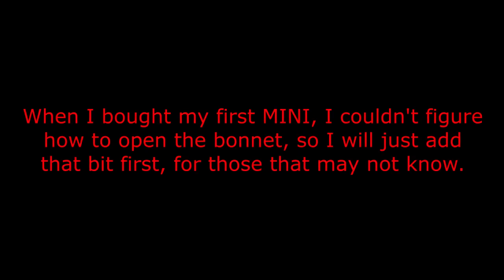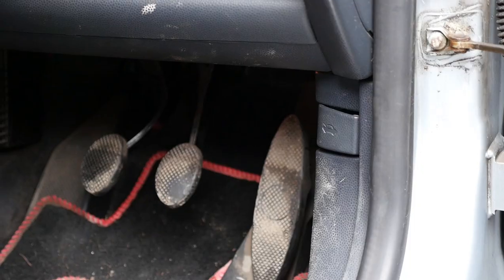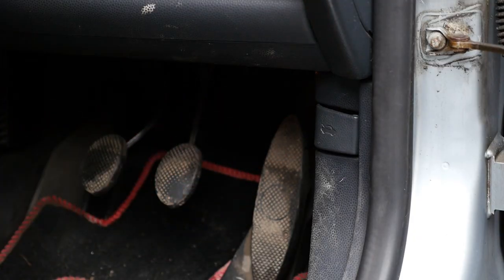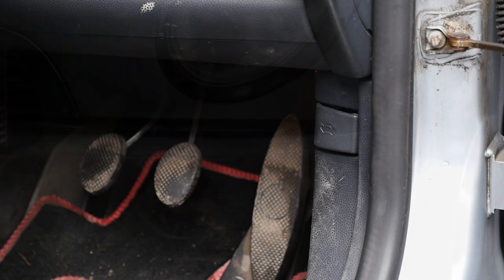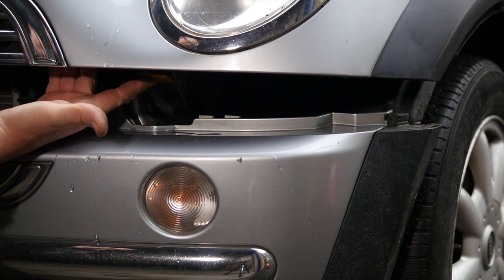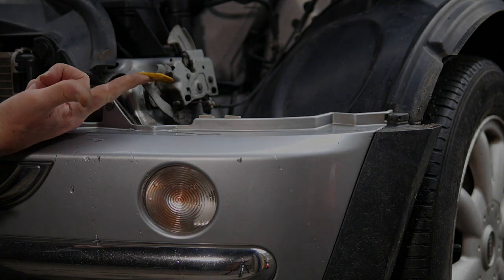When I bought my first Mini, I couldn't figure out how to open the bonnet, so I'll just add that bit first for those that may not know. The bonnet catch is in the driver's footwell — just pull that and up pops the bonnet. Then on the right hand side of the bonnet there's a little yellow lever; push that up and the bonnet goes up hydraulically.